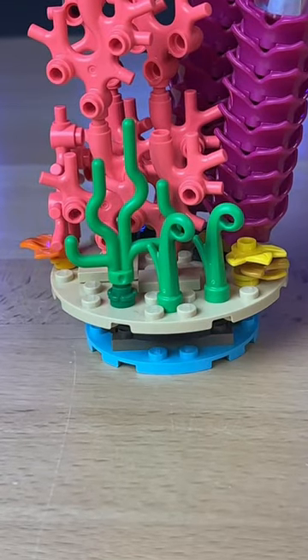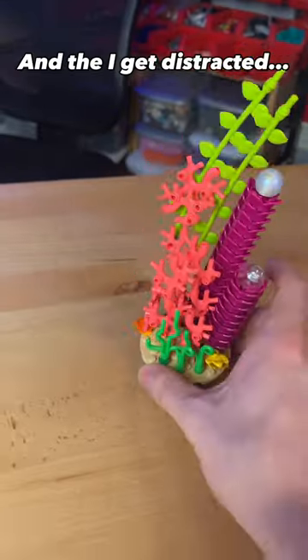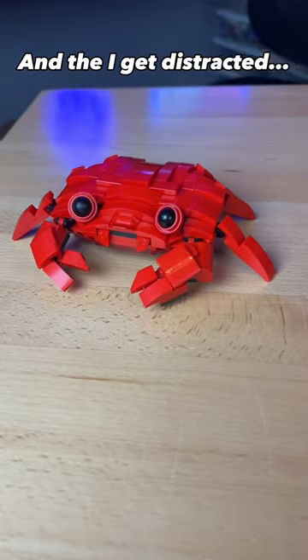I then add some seaweed on the bottom, as well as these leaves on the top, and then I get distracted and I build this little crab. Next, I grab some snot bricks and some blue parts.